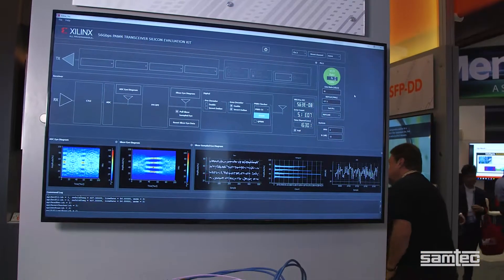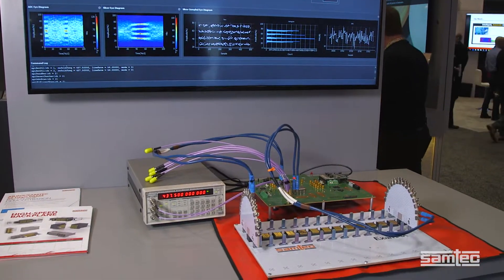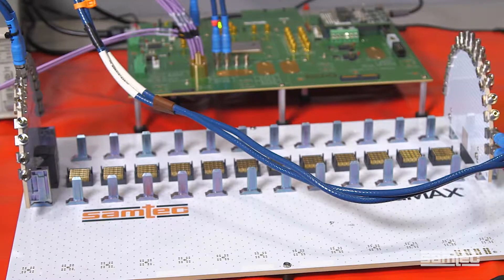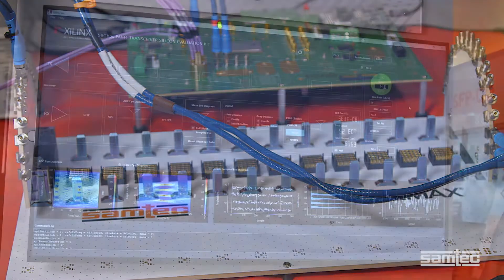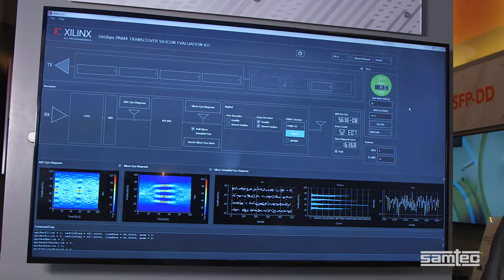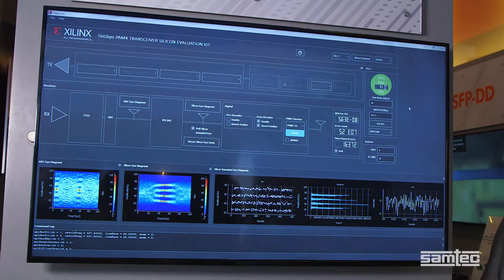By the way, between the two test paddleboards, the backplane, and the two Eximax mated backplane connector sets, we have approximately 30 inches of trace length. This system mimics real-world, next-gen backplane applications. At the end of the signal path, we can then use the Xilinx software tools for evaluating and monitoring the test chip containing GTM transceivers.